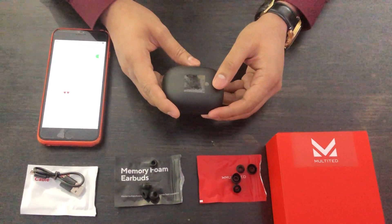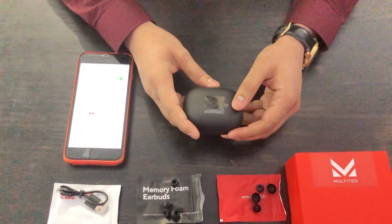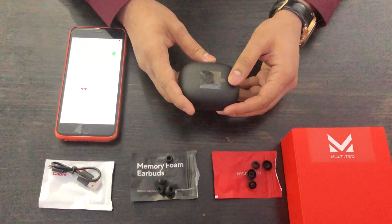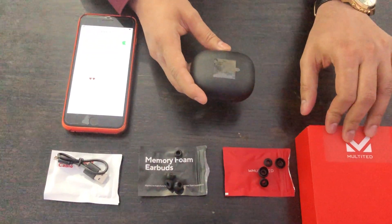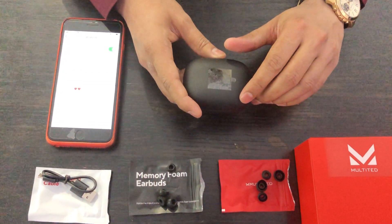Hey guys, welcome to our channel iReviewer. This is the iReviewer team and today we will be reviewing the Multited RX earbuds. We recently uploaded the unboxing video of the RX earbuds, and now it's time to deep dive into the details and specifications.